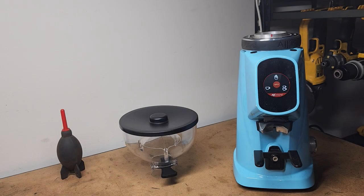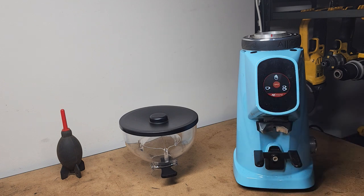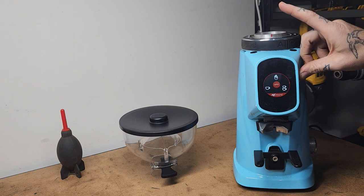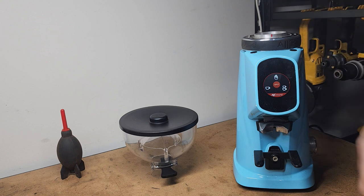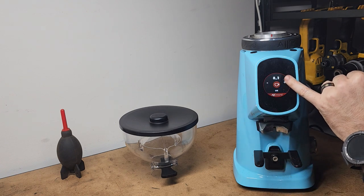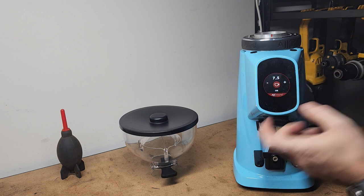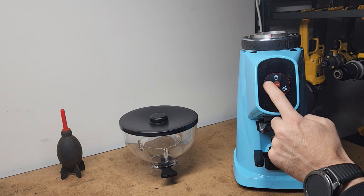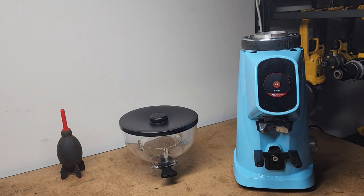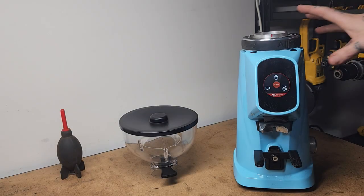Now the grinder is back together — I'm going to show you through the functions. First up we're going to look at the espresso setting, because this is what I use the grinder for the most. You have three settings: a single, a double, and an intermittent, which will run as long as you're holding it. Both the single and the double work the same way — you hold the button, it opens up the settings, you add or subtract your time, which is how long the grinder will run. Hit okay, it's ready to go, then you hit that button and it runs for that amount of time. You can also stop it mid-grind.